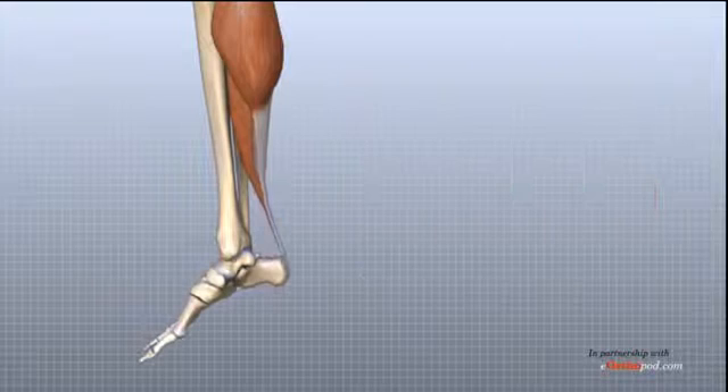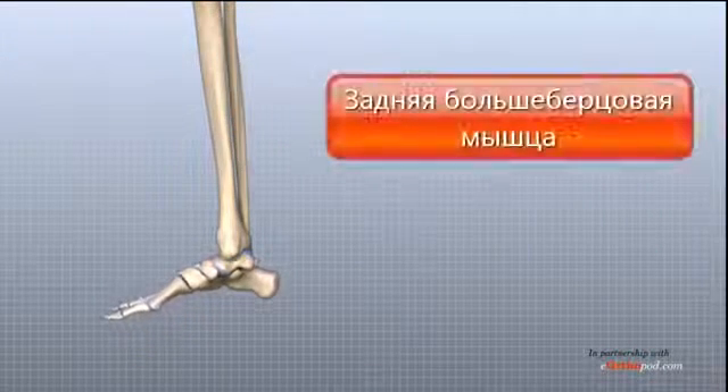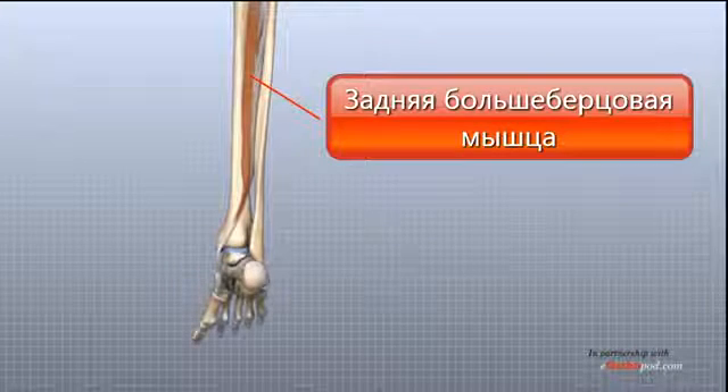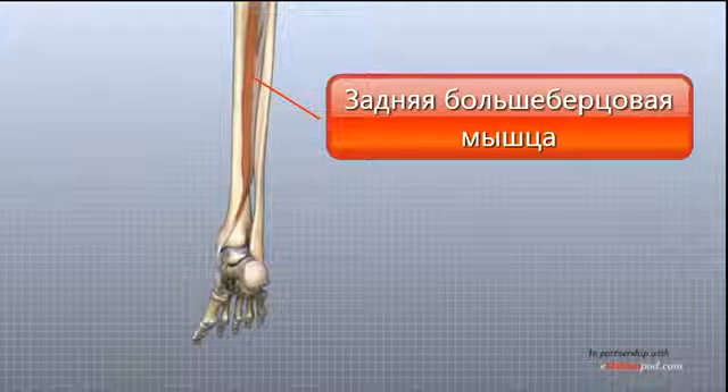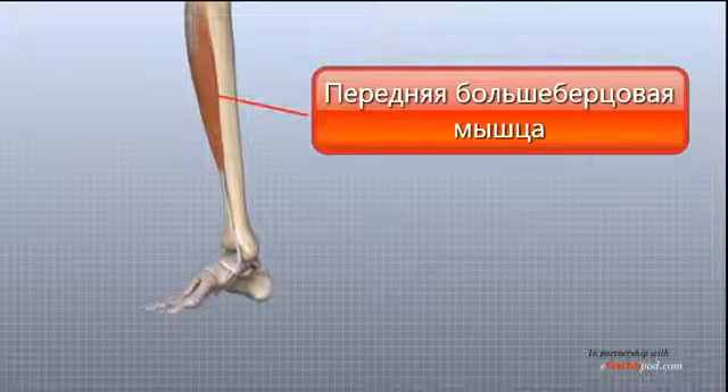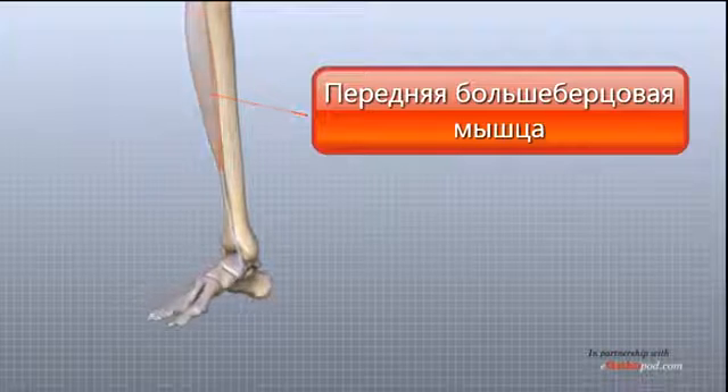The posterior tibial tendon attaches the posterior tibialis muscle in the calf to the underside of the foot. This tendon helps support the arch and allows us to turn the foot inward. The anterior tibial tendon attaches the anterior tibialis muscle to the foot and allows us to raise the foot.